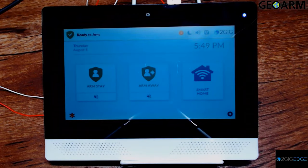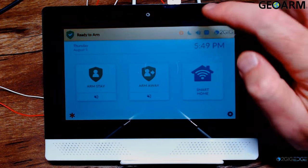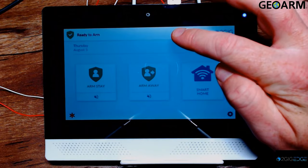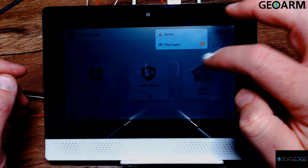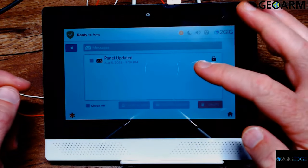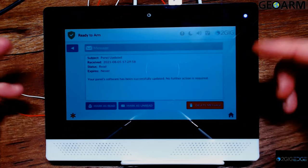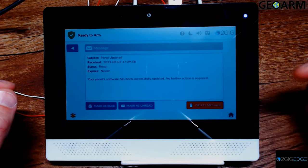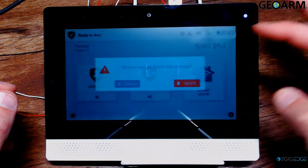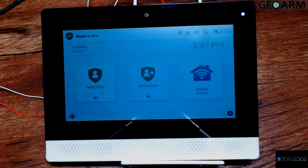Now that the firmware update is complete, you'll notice a new icon indicating a new alert message. Simply tap on the icon to view your alerts, as well as a message indicating the firmware update has taken place. Tap on the update notification, enter the default master code, and confirm that the firmware update was successful. You can then delete the message, return to the home screen, remove the USB thumb drive, and put the cover back over the USB port.